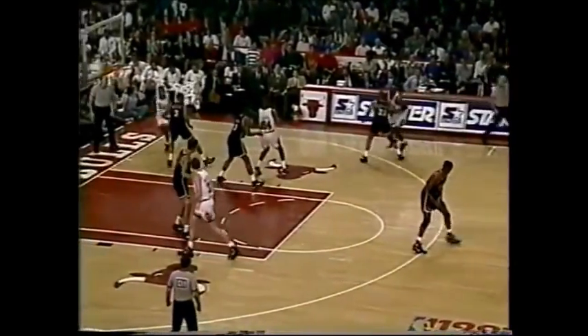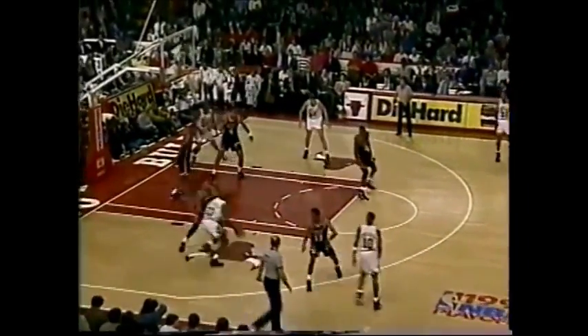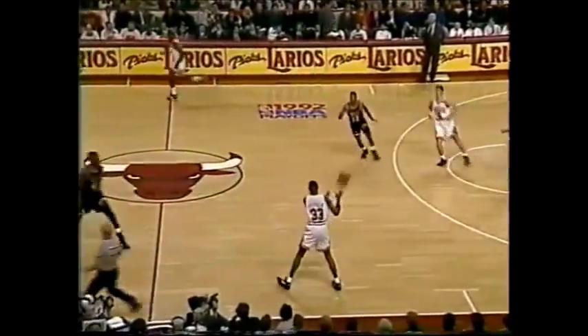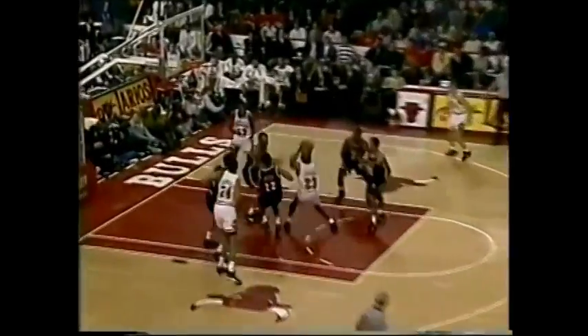Miami Heat not intimidated in the least. Michael Jordan for the dunk. Armstrong guarded by Bimbo Coles who has come in. Jordan off the drive — a punch into Grant. Most people don't realize how strong Horace Grant is. Jordan guarded by Shaw, Michael with a quick move to the hoop and finishes lefty.